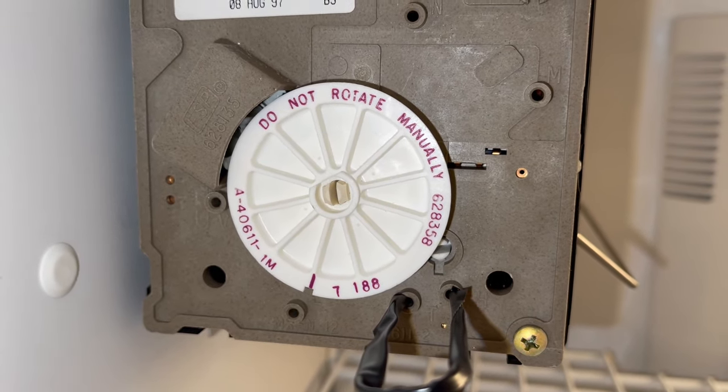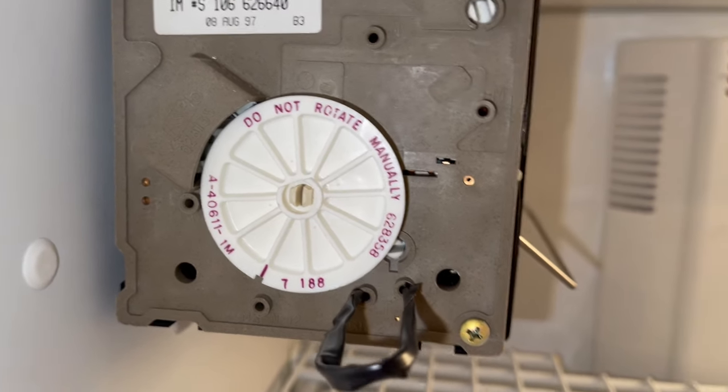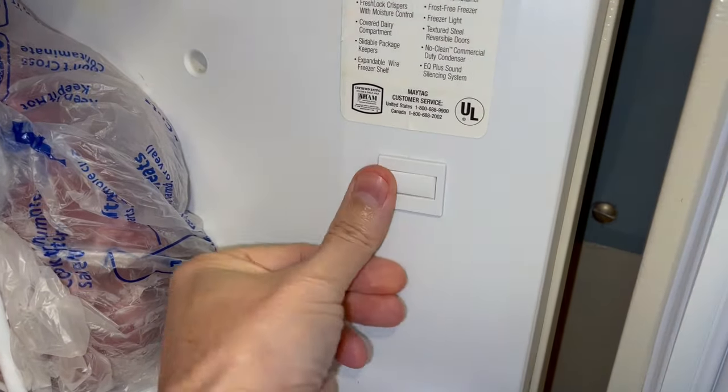If yours still doesn't work, the ice maker could be bad. Or you may need to activate the door switch first by pressing and holding it like so.